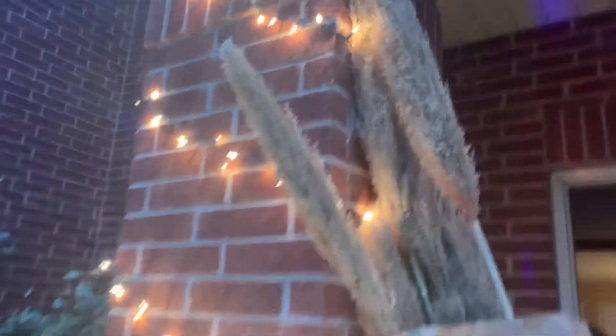Hold on guys, I've got to adjust the lights. Let me go get a vase so we can see what this looks like — vased up, you know what I'm saying.